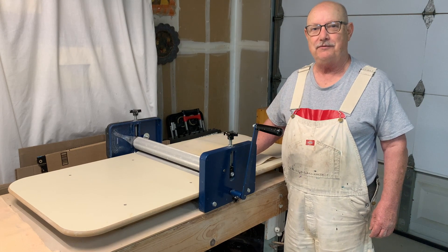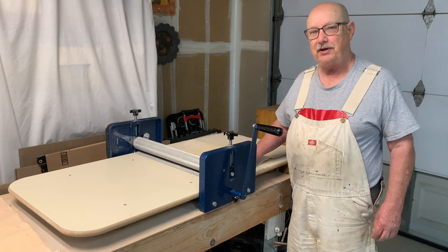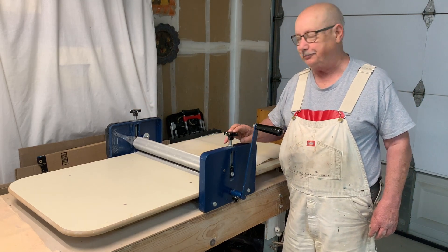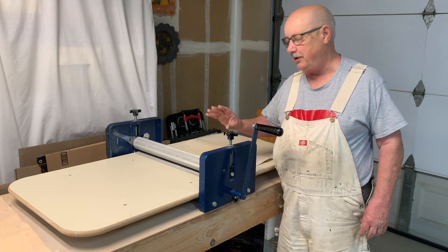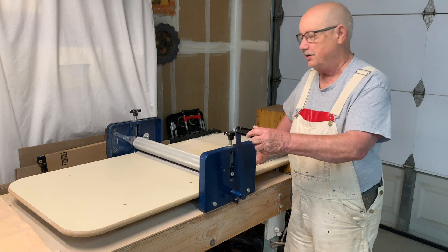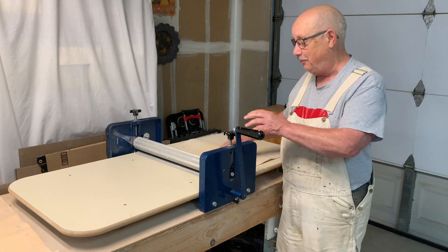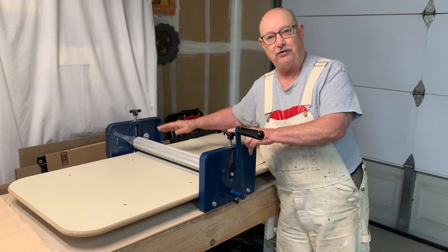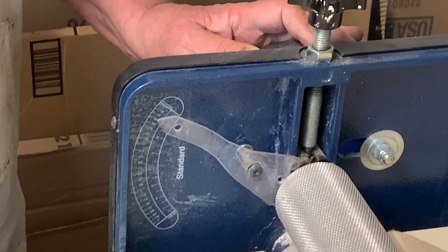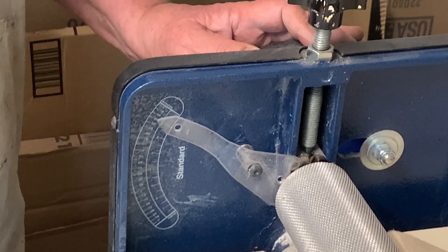I'm in Pam Ackles' studio today and she's showing off her slab roller, which is a tabletop model that doesn't come with legs — very different from mine. There are a couple of differences: it has two separate adjustments for making the slab thinner or thicker, and the roller goes in either direction so you can slide material through and back. You can also make a slab that's thinner on one side and thicker on the other. The gauge tells you the slab thickness — set at three-eighths, but subtract the blanket thickness, so it's probably down to about a quarter inch.